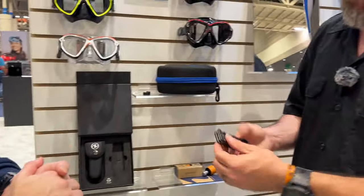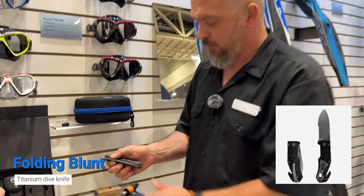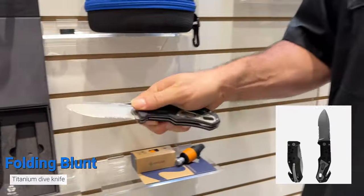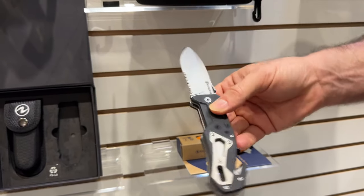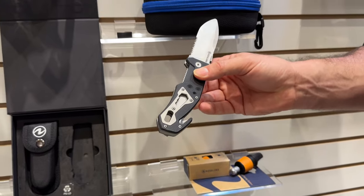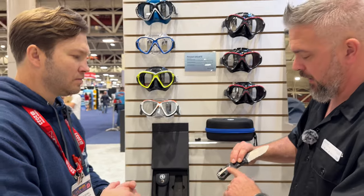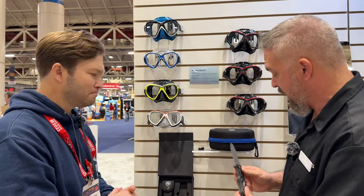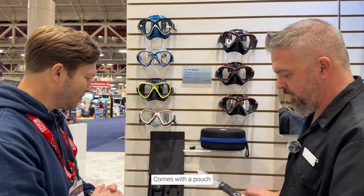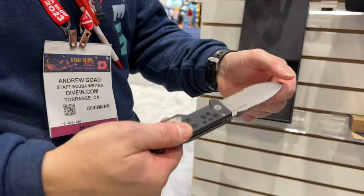Last but not least, this is our multi-tool titanium Aqualung dive knife. It's a folding blade with a blunt spear tip and serration. It also has tools on the bottom for various purposes and a line cutter. It has a pocket clip but can also attach to a D-ring. It comes with a pouch as well — nice and sturdy feeling, that's a good one.